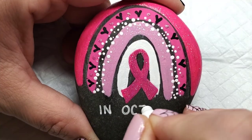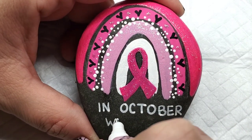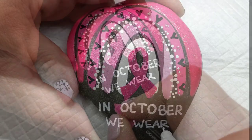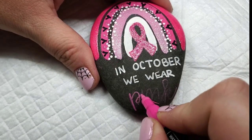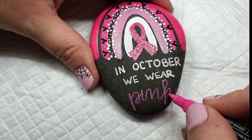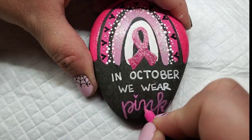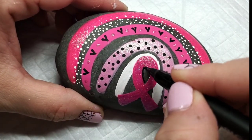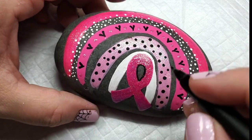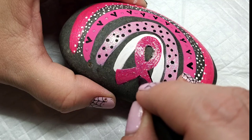I did another variation of this design on a rock that had room for writing. I wanted to write 'In October, we wear pink' and write the word pink in pink. Except my pink pen was kind of dying, so I had to go over it and over it. So this is the rock of many coats for all of the things, whether it was rainbow arches or the writing. I wanted to add a little bit of definition to the pink ribbon, so I took my Sakura Pigma fine line brush pen and gave a nice outline of black.